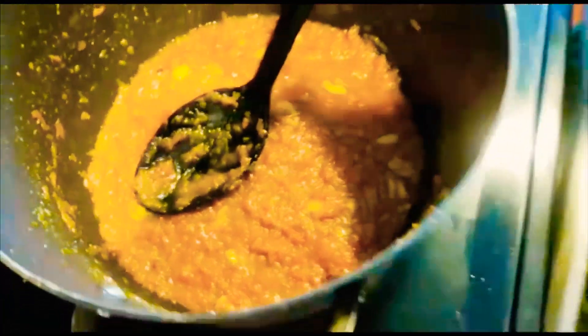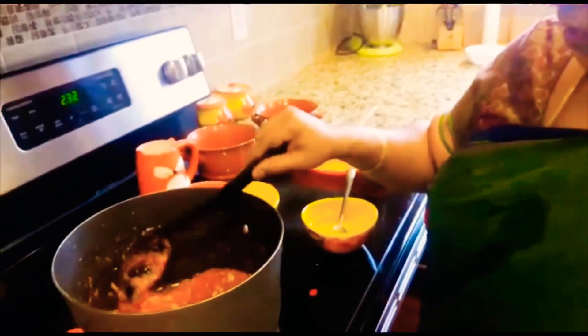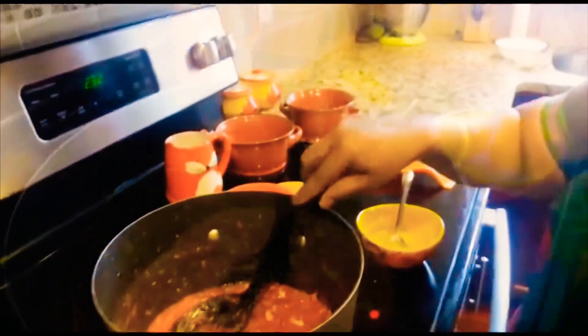Now let's take a look. You should do this if you want to cook it. Then cook it. I'll show you a video.